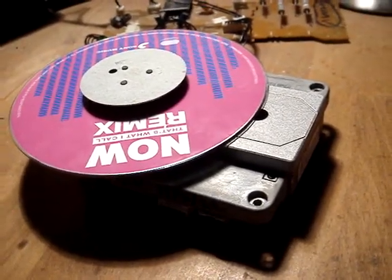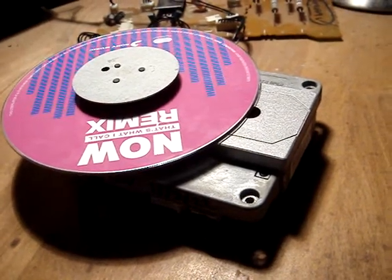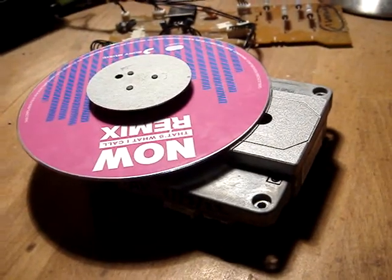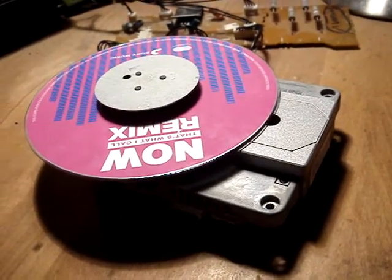Basically I've given it a clean, checked the micro switch for you, and gone over the board. The board's nice and clean — no leaky caps, no swelled caps that you would expect on something this old. It's all good.